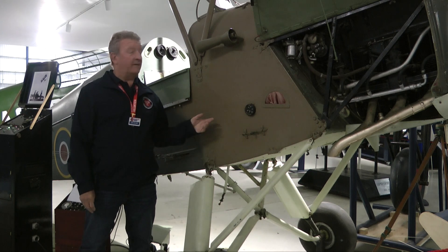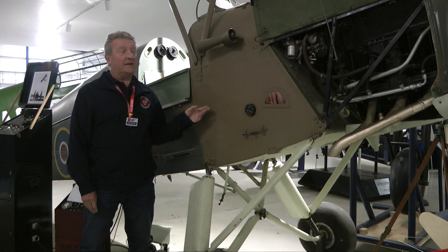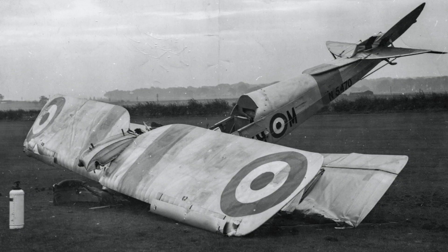The Moth fuselage was made from plywood, just like the fuselage from this Queen Bee which you can see at the museum. The fact that it was made out of plywood means that it was easy to manufacture, easy to maintain, and can easily be repaired after an accident.